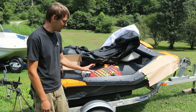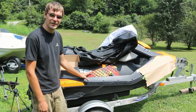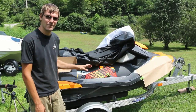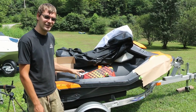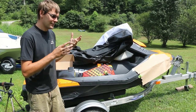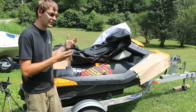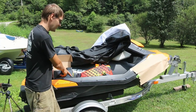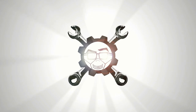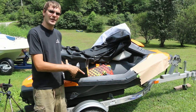The Sea-Doo Spark is a wonderful option for getting into personal watercrafts because it is so cheap. The downside is that any of the little features and nice stuff that you get is generally an option on these — one of which is mirrors.